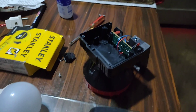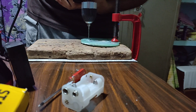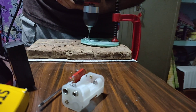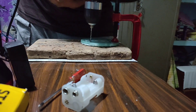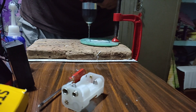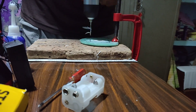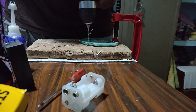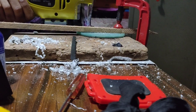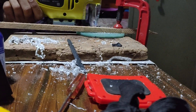I stacked a bunch of CDs together and glued them. After that I drilled four holes required for the screws. After the glue dried completely, it formed a thick sheet of polycarbonate from which I cut out the required shape for this project.